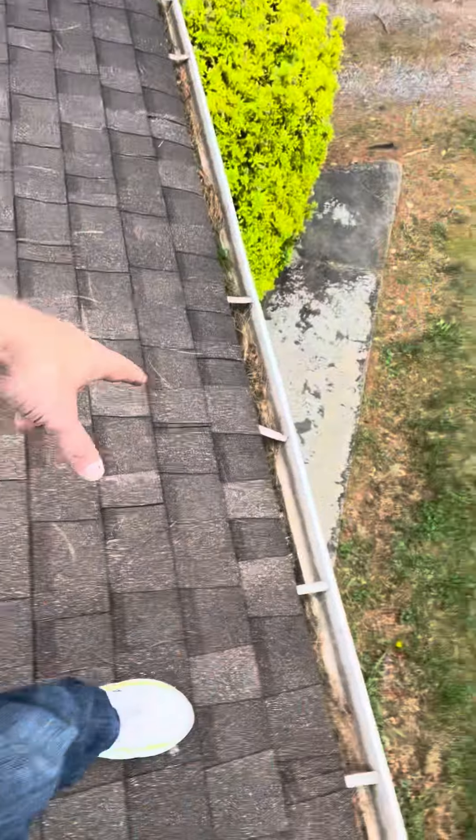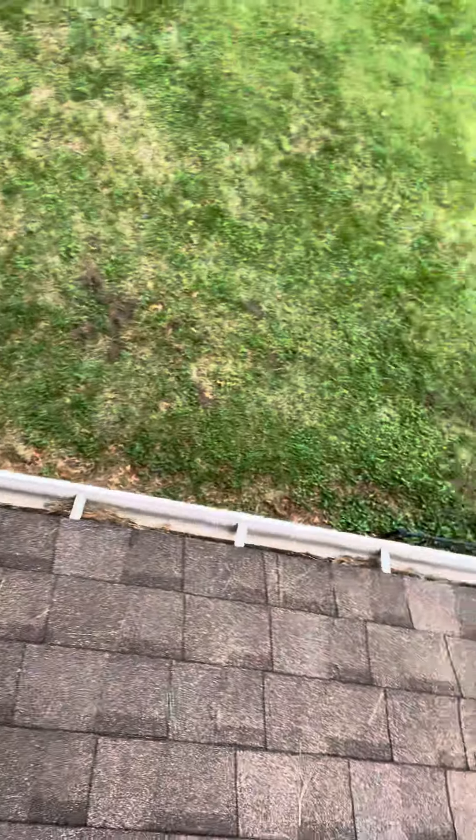I know the owner of this property is interested in kind of just making it better and look real good. These gutters — you can see the hangers are kind of bent. They're rather unsightly from the road. They appear to be at least as old as the original roof. I think we could do a lot better if we replace these gutters on this roof.